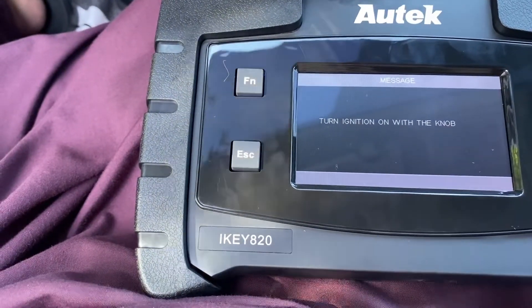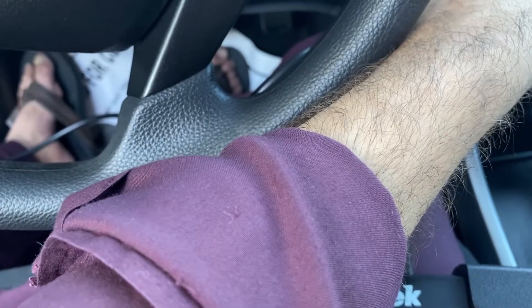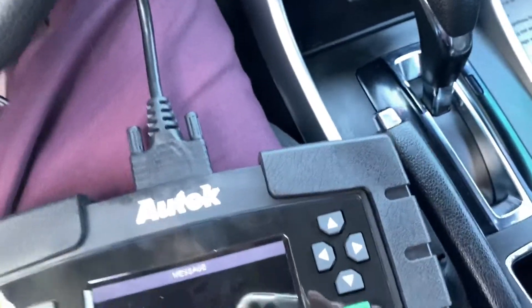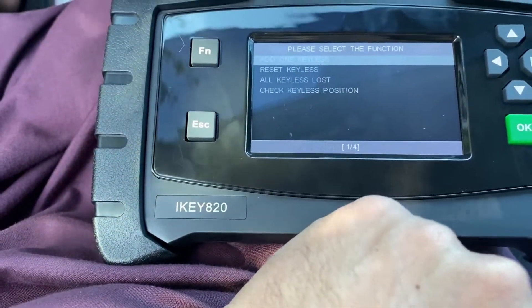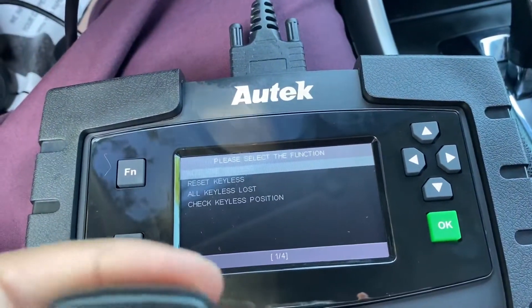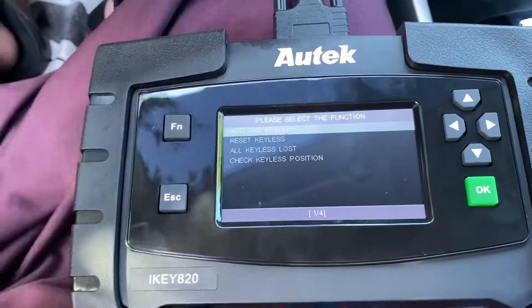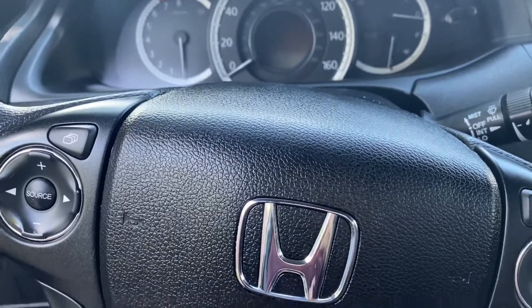Turn the ignition on with the knob. This is a success! Let's see if it works — yes, it works! So that's key number one done.